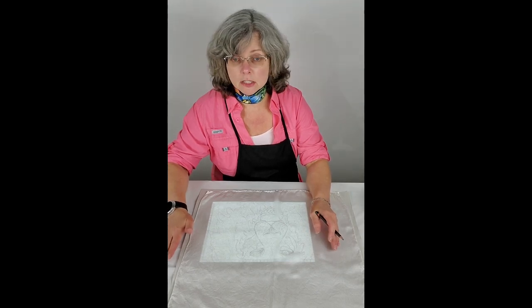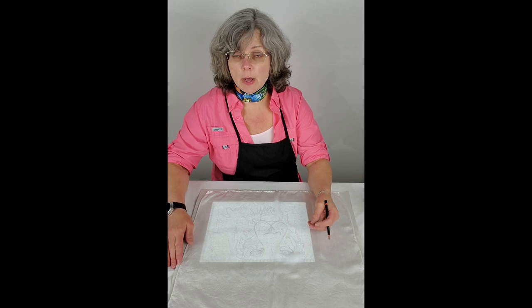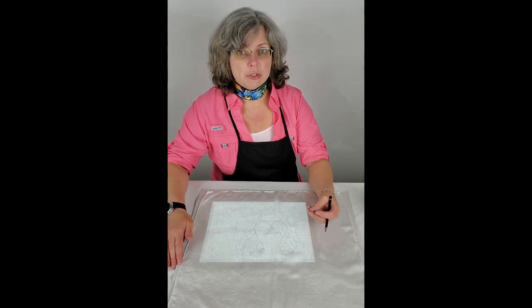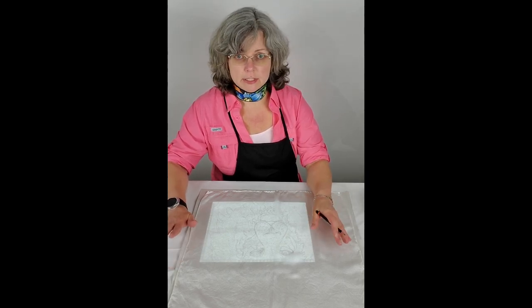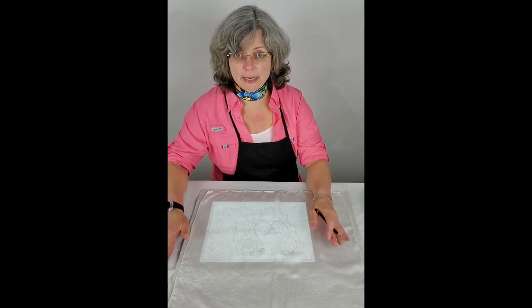It's a fairly thick silk, and because of that it has a lot of fiber, so it's going to hold the dye colors really well. 19 momme charmeuse is one of my favorite silks to work on, because the colors come out so vibrant when you paint with the silk dyes.